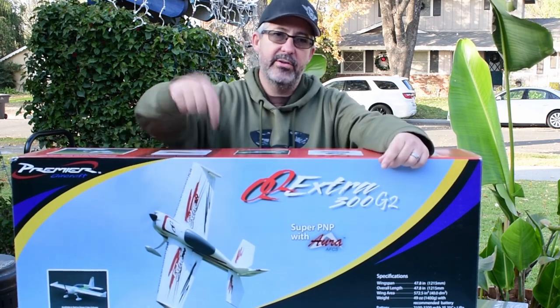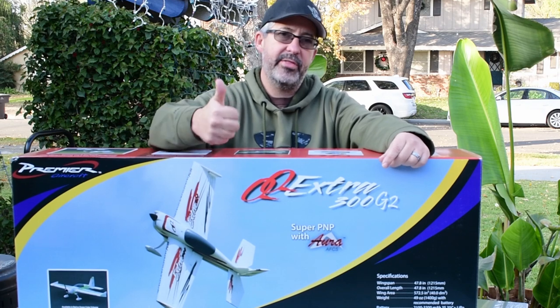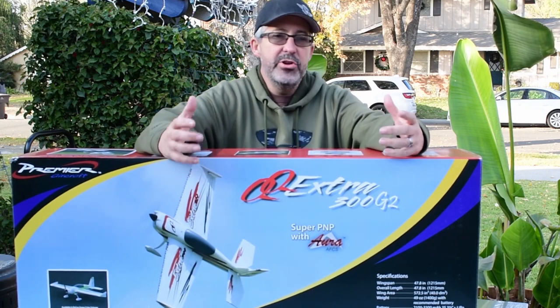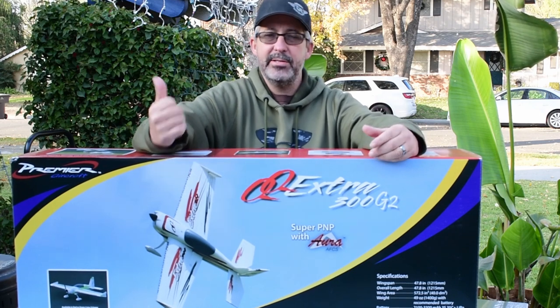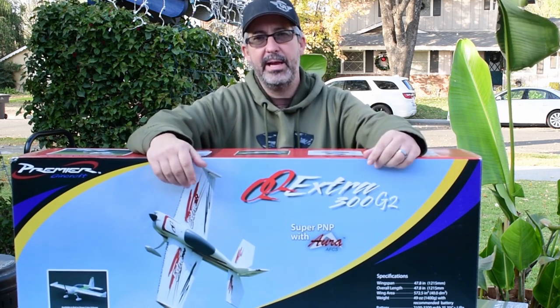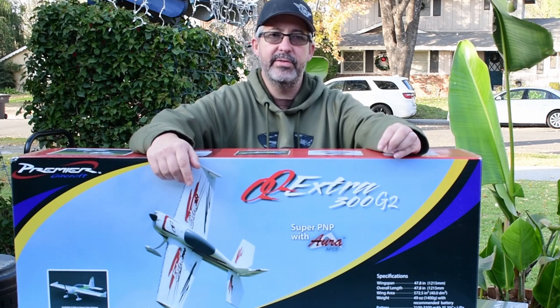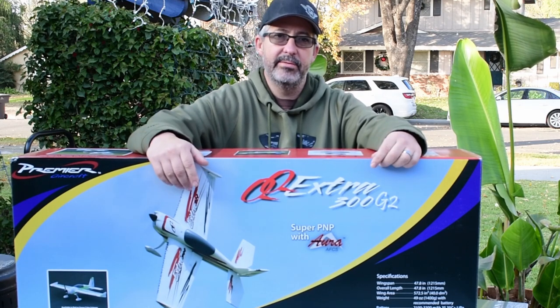And third, guys, do us a favor: go down below this video, give us a thumbs up for the like, and go ahead and subscribe to our channel. If you're new here and haven't seen any of our videos before, go take a look at some of our content. If you like it, subscribe and hit the bell to get notifications when we release new videos. We'd love for you guys to be around and see what we have going on.